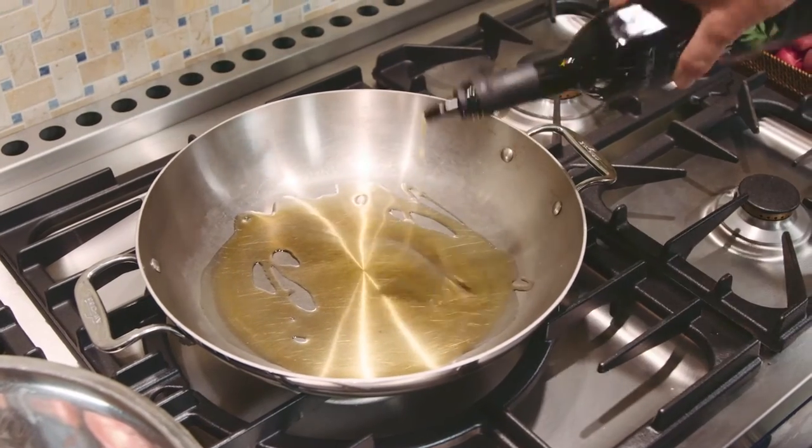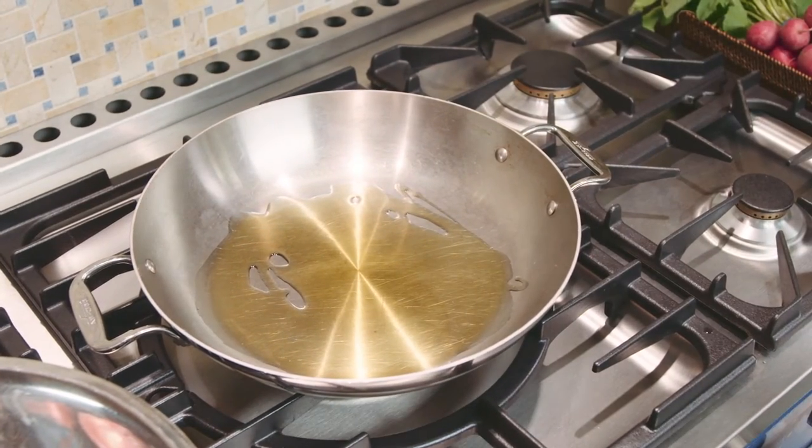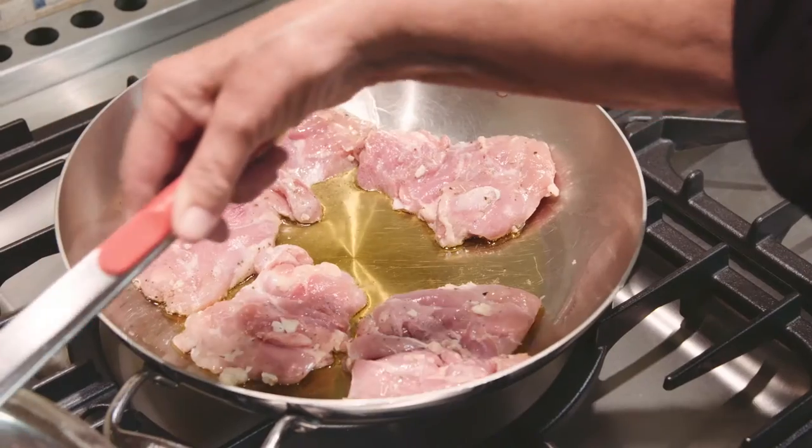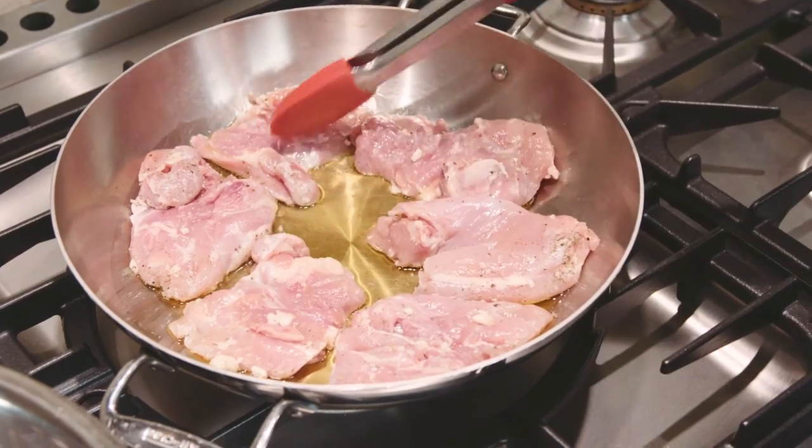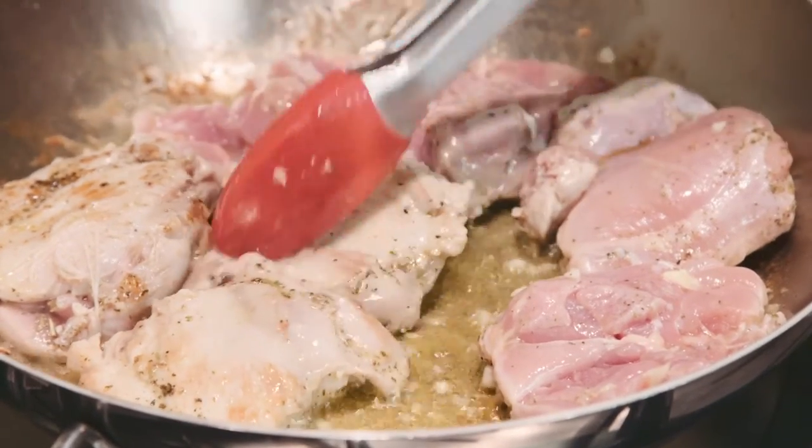Heat half of the olive oil in your saucepan, Dutch oven, or whatever pan you're using — you will need a cover. When the olive oil is starting to kind of smoke, add your chicken. We're going to brown it, and if you need to work in two batches, that's fine.